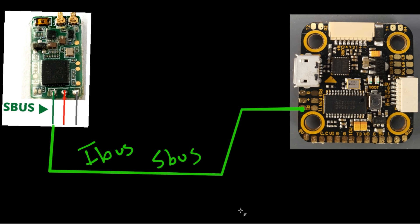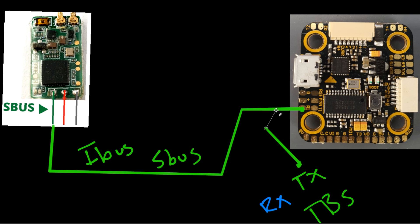If you have a TBS Crossfire, those usually have two pads — an RX and a TX. You want to grab the TX of your TBS and put that in the same place as SBUS and IBUS. However, now we have the RX, which receives data, so we're going to need a transmit pin from the flight controller, which is usually a T pad. Connect those and you're done with the signal wires.